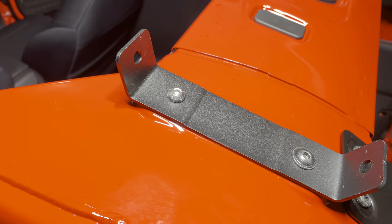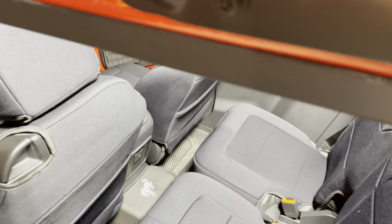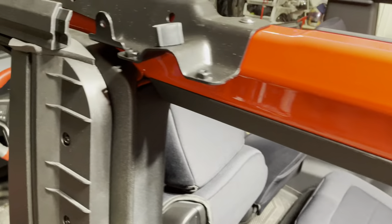Here are some views of the brackets that have to be installed on the halo or the cage in order to support the bows for the soft top. There are duplicates, obviously, on both sides.